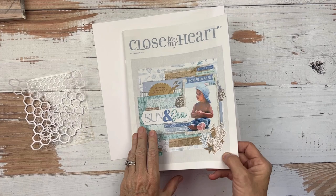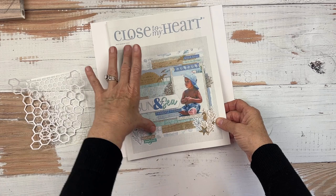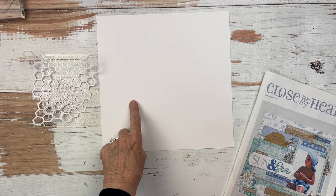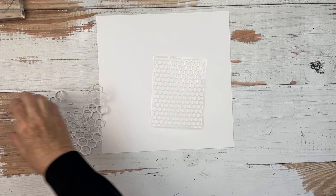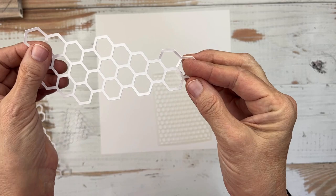I have not decided which layout I'm going to use. However, I know that both of those layouts have plenty of space around the edges, and I 100% am going to do some stenciling or some stamping around the outer edge. Whether I do the Cape Cod layout or the Cozy Up layout, I'm going to take an 11 by 11 white daisy piece of paper and do some inking and some stenciling on that white paper. Now I've cut some honeycombs off of the Cricut.